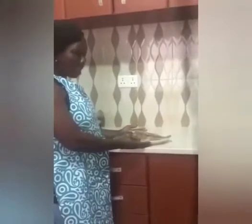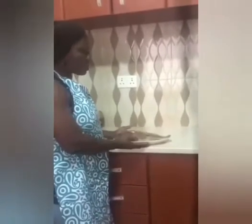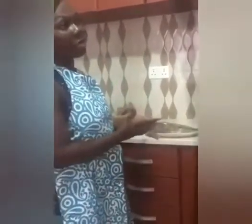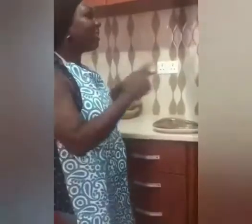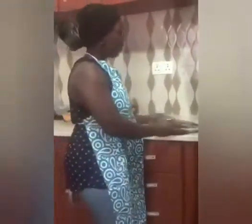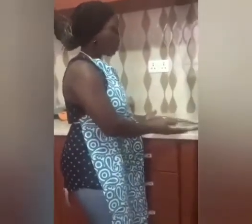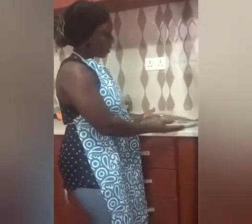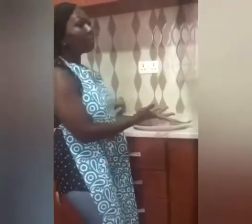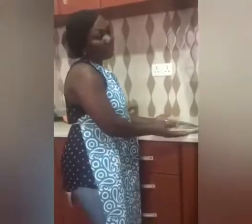I'm done with the seasoning of my tilapia. I've covered it with a rubber foil. I love to leave my tilapia for like 10 to 15 minutes before I grill, to get the seasonings to enter it and fill it — so that we get the taste of it. I'm going to put this seasoned tilapia into my fridge and wait for about 10 to 15 minutes, then we can grill.